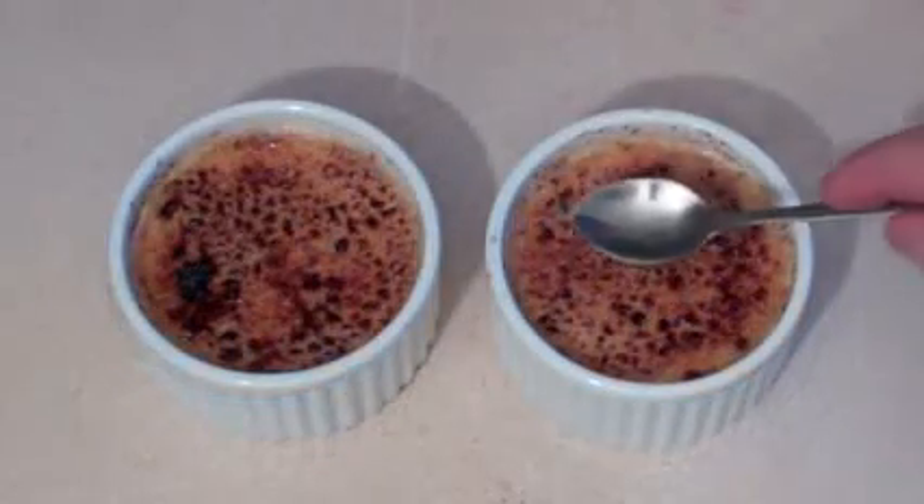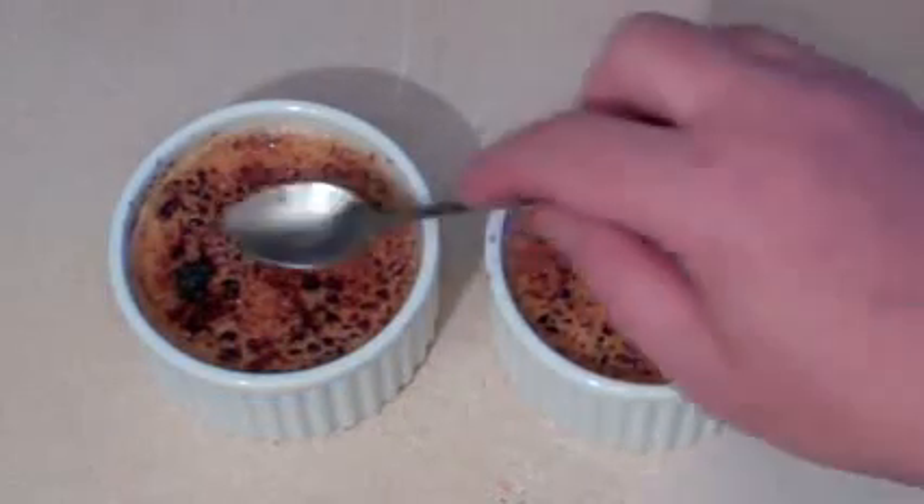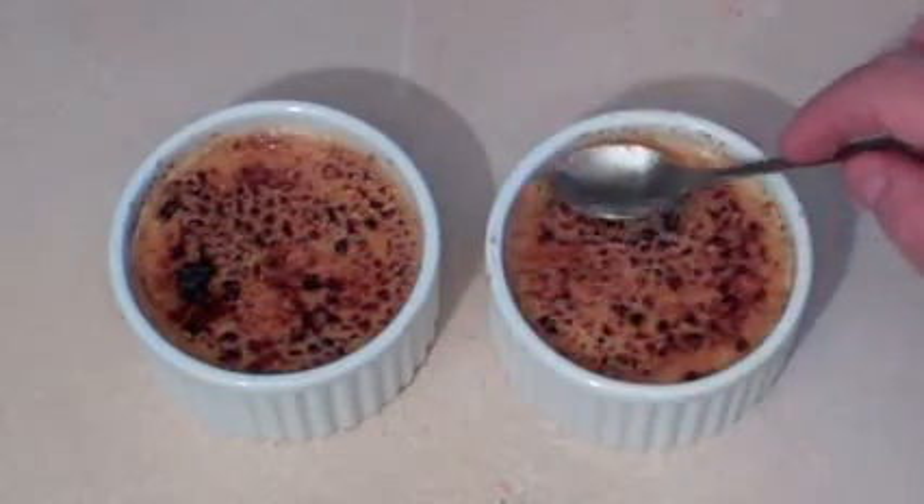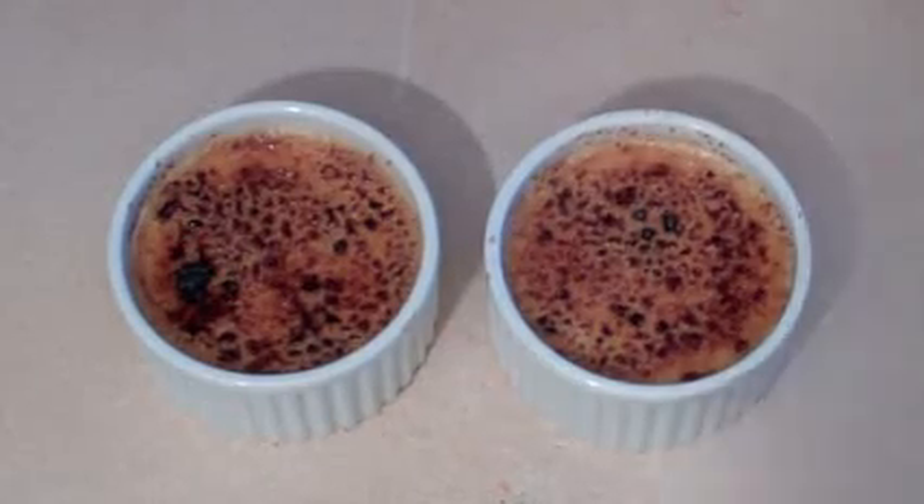Then get stuck into it — they're ready. There should be a nice thin caramelized top. Oh, yum! Let's get eating. Well, I hope you like the crème brûlée. Oh, look at that — beautiful. That is beautiful. I'll see you next time for my next meal.